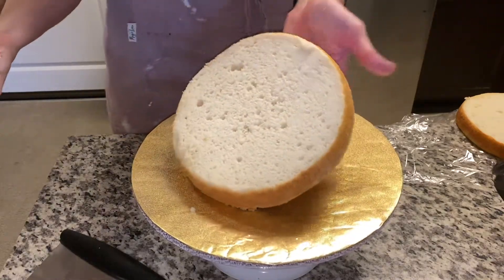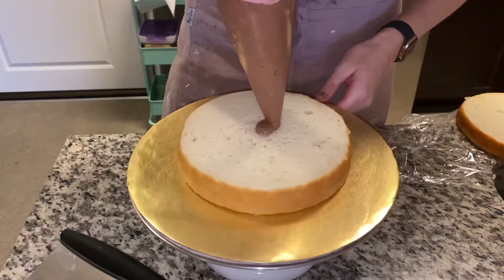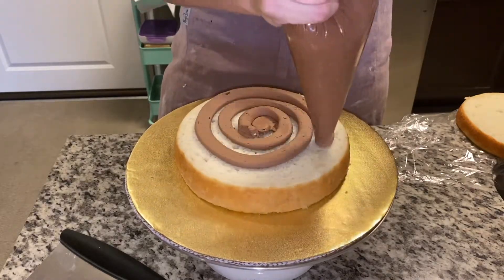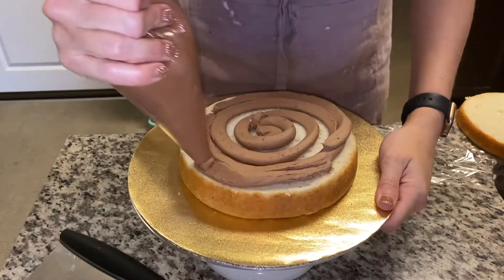Welcome to the video on how to do a drip cake with sprinkles. For this cake, it's a vanilla cake with a chocolate buttercream filling.